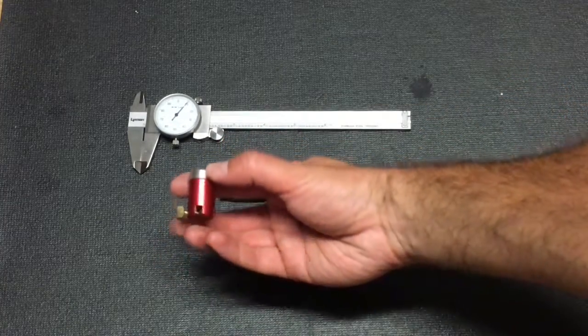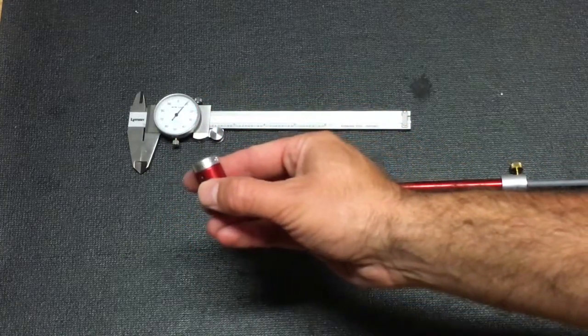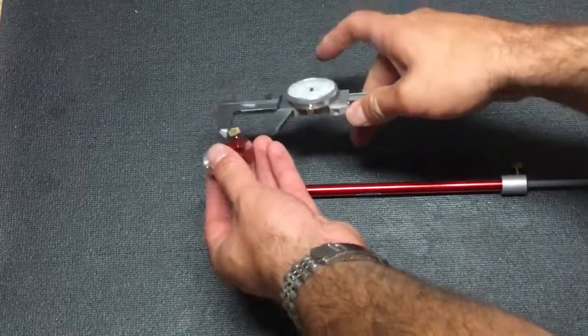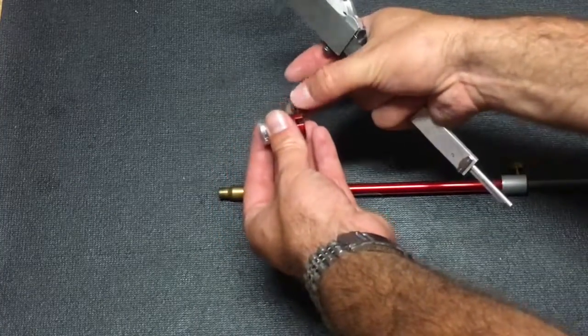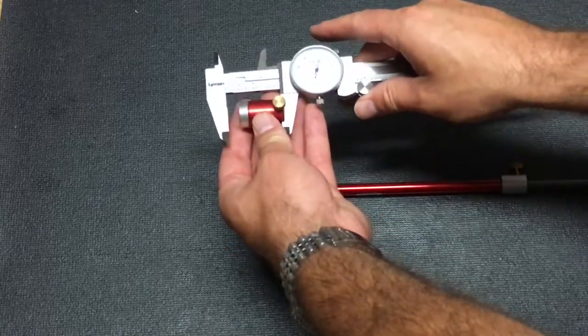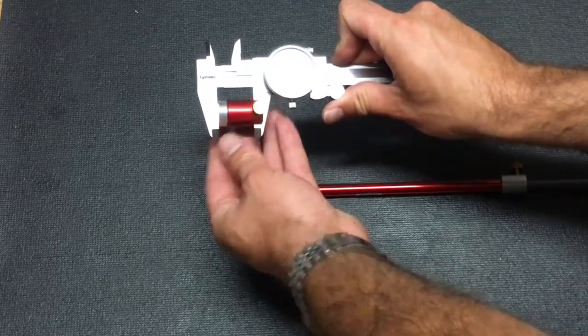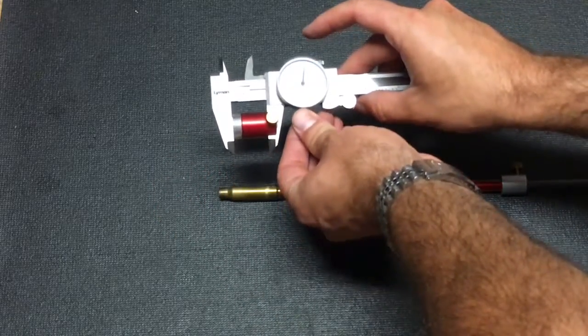Next is the housing, and on top of the housing is a bushing that's specific for your caliper. In this case it's a .30 caliber bushing on the end of the housing. The housing fits into the calipers — you just unscrew the screw pin, put it in the calipers, tighten the screw pin, and then close up the calipers. Once everything is nice and tight, you re-zero the calipers to zero.